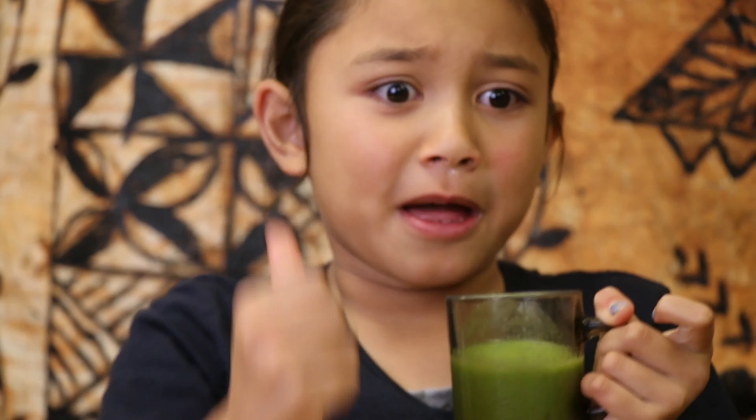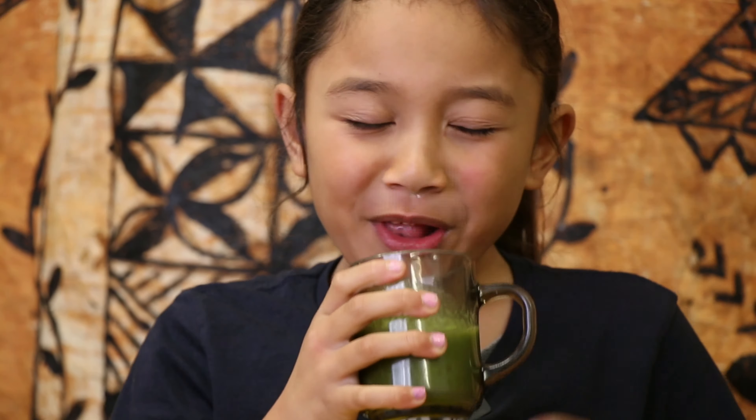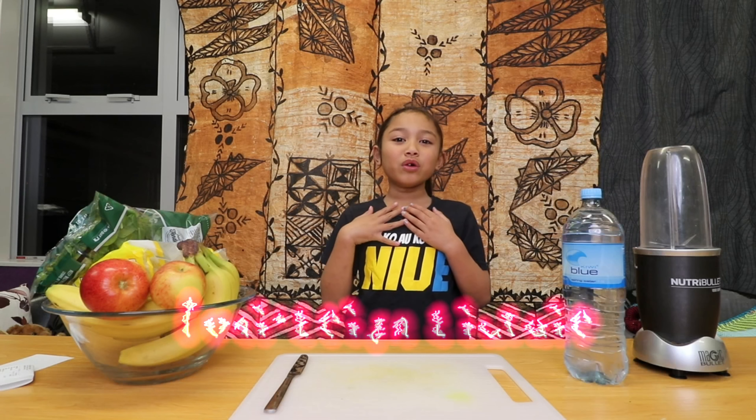Really good and really healthy. Today we'll be making a healthy smoothie.